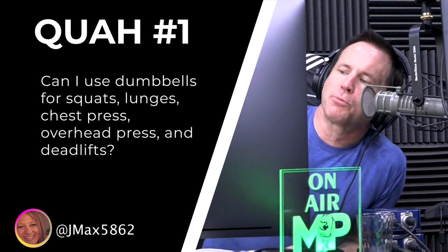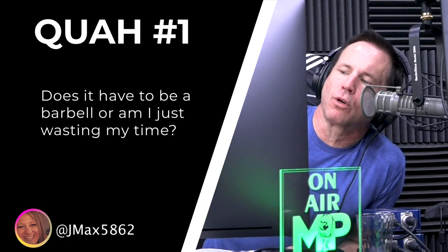The first question is from jmax5862: can I use dumbbells for squats, lunges, chest press, overhead press, and deadlifts — does it have to be a barbell or am I wasting my time? We went through and modified basically all the main programs. The only ones we left out were PED, because it's so machine-based you won't have the experience you want without a gym, and Strong, which had so many unique lifts we wanted to keep as-is. Everything else — Split, Aesthetic, Performance, Anabolic — we went through and replaced exercises with dumbbell options.